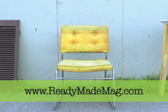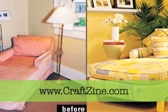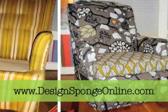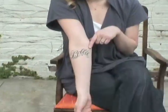For more upholstery how-tos, check out Readymade and Craftzine. And go on over to Design Sponge to see how Jessica redid her chair. When we come back, we're going to reupholster my favorite ottoman from my grandmother.